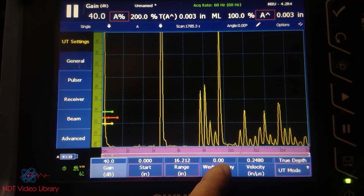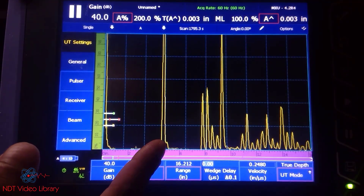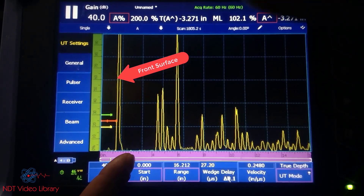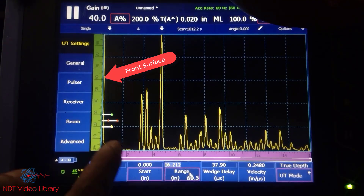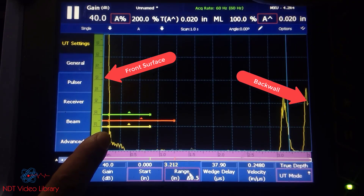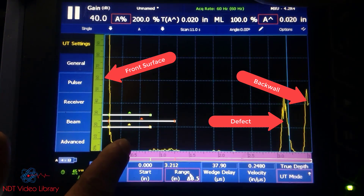The way you would do that is you can use the wedge delay to delay the whole screen and eliminate the water path, because you're not going to find any defects in the water. This is the initial pulse and this is the front surface, so you're going to move the front surface all the way to the left. Then using the range, you can zoom in so that now your screen can see the top surface, the back surface, and the defect. If there are any more defects, they're going to show up in between, and there is no second front surface interrupting your inspections.